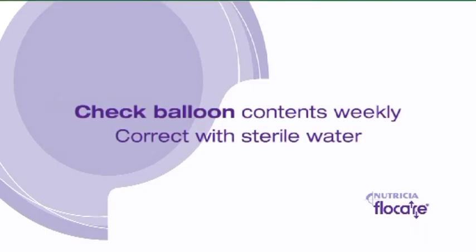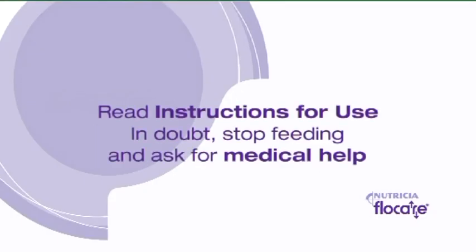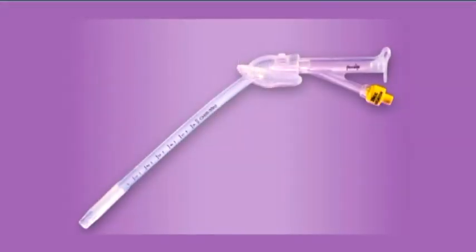Check the volume of sterile water in the balloon weekly. If necessary, fill up the volume to the same amount as documented in the patient's medical records. Replacement and removal of the G-tube depends on the integrity of the product and or on medical indication. Please read the instructions for use on the packaging and guidelines. Immediately stop feeding and ask for medical help in case of doubts concerning the patient's medical condition.